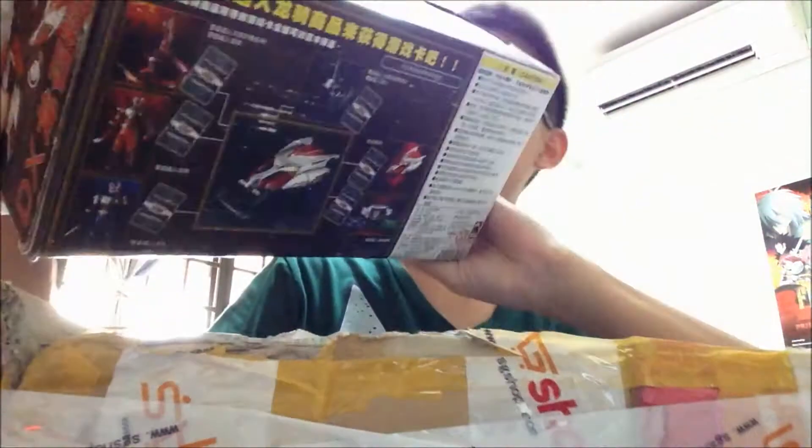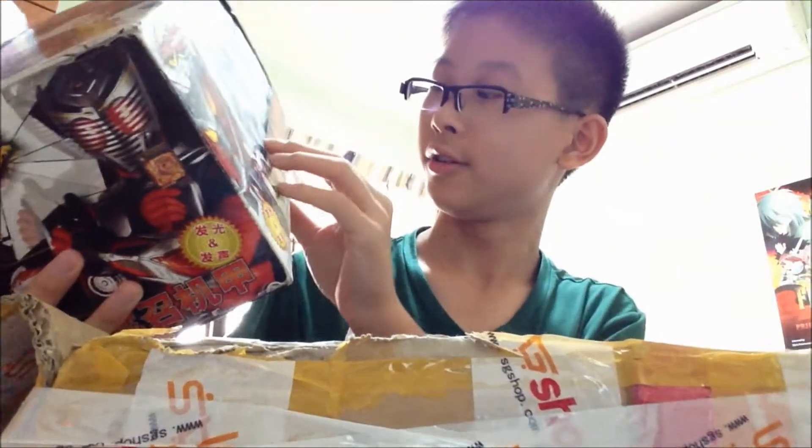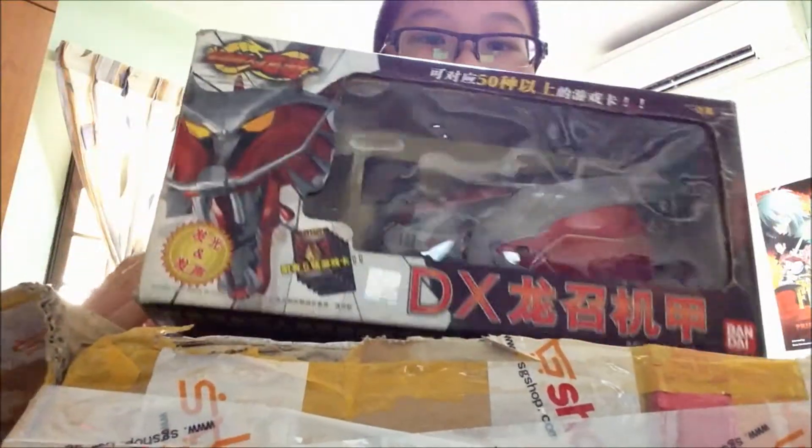So I've opened it. And as you can see, this first item right here is the Commodore Rookie DX Drag Visor. This is the China version one, and it should be the same as the Japanese version one.